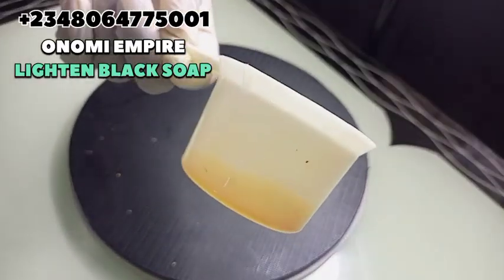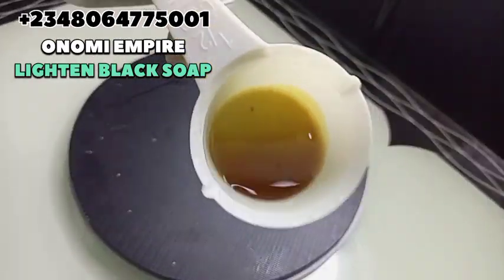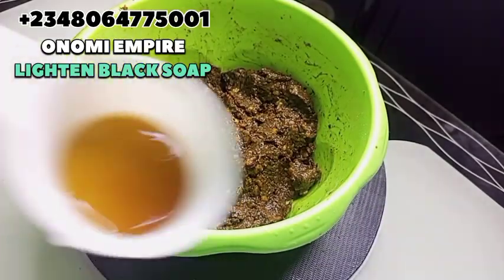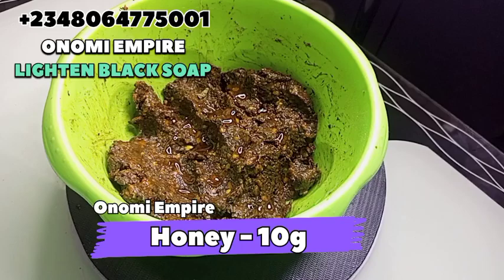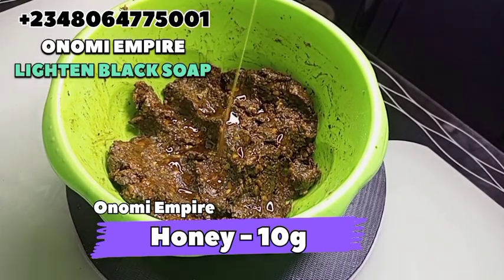The next ingredient I want to add before blending is honey. Honey has natural antimicrobial, antioxidant, and anti-inflammatory properties. It helps to hydrate the skin, gives a brightening and flawless skin, and gives you a plump, smooth, and soft skin. That's why we're adding it in our formulation. It also helps to soften our soap. Honey is also a humectant, which is very good for the skin.